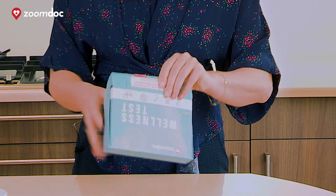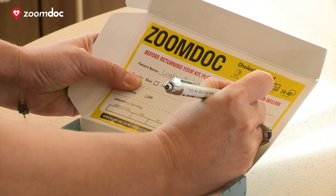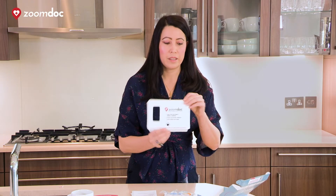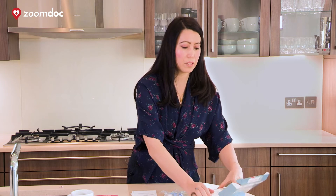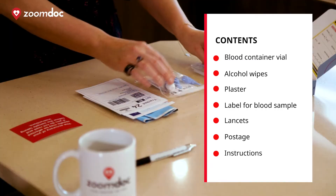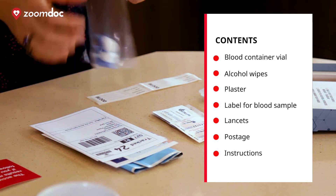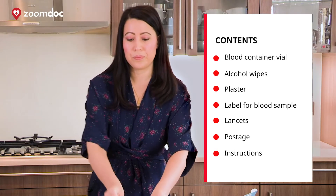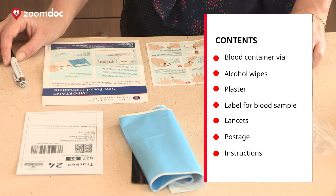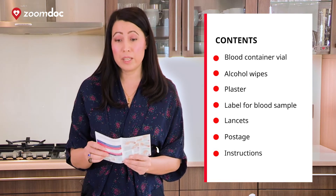I'm going to open the test kit. On the inside cover is a form that you can fill out — please complete this. Take it all out. I'm going to put this cover back in the box as it will be handy when we do the blood test. So we've got a vial, some alcohol wipes and a plaster, a label for your blood sample to stick on the vial when we're ready, some lancets, and postage. We have two instructions — one is for how to post the sample and the other for how to take the test, which we're going to go through, but please read this as well.